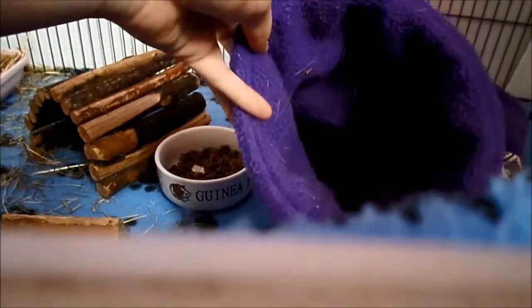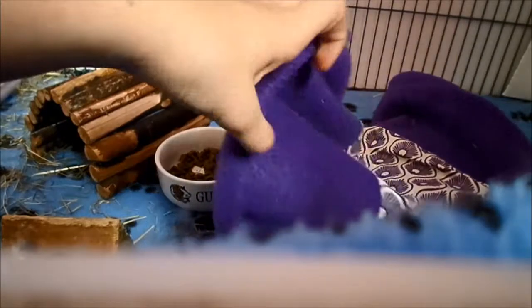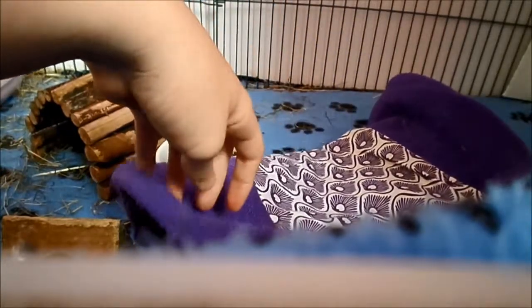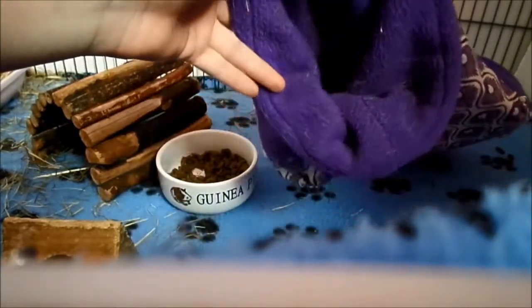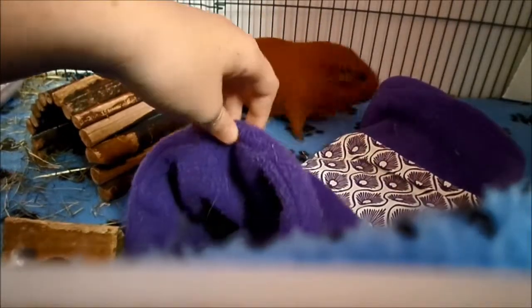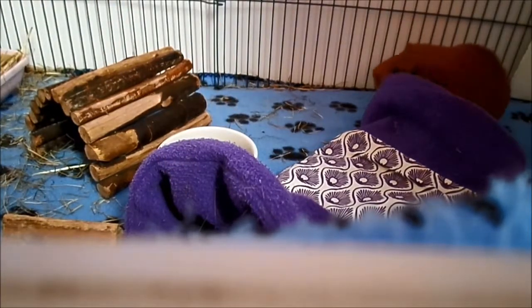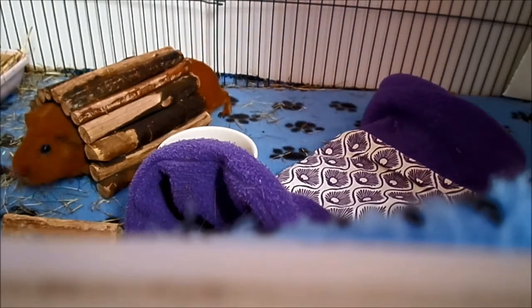A toesie is basically a fleece toy — you can get sleeping bags, tunnels, forests, bunk beds, and there are pads. There are just loads of different fleece toys you can get. If you have a fleece toy on a hay or shavings cage, it will just get covered in hay or shavings. Since you need to regularly wash toesies as well, you would also get shavings and more hay into your washing machine, which can clog it up. But toesies are great for the guinea pigs to sleep in, play in, rest on, and hide food in — it's really good, but it's not a good idea to have toesies in a hay or shavings cage.